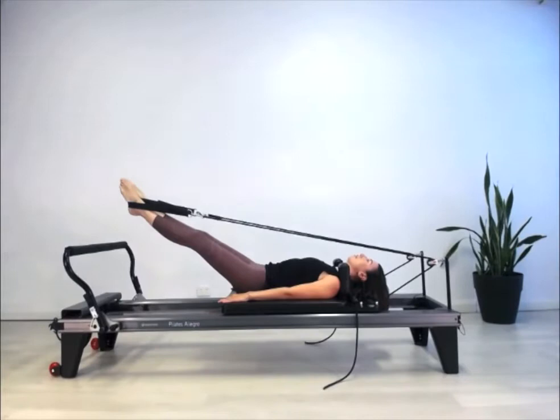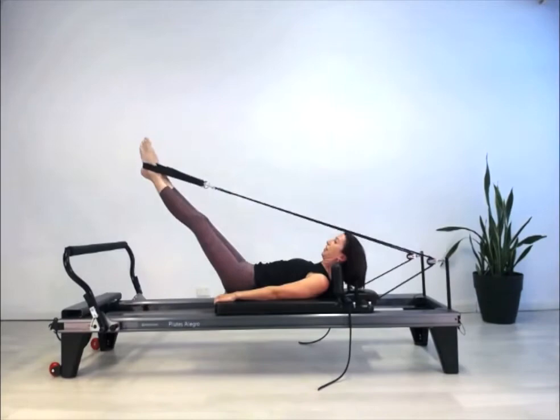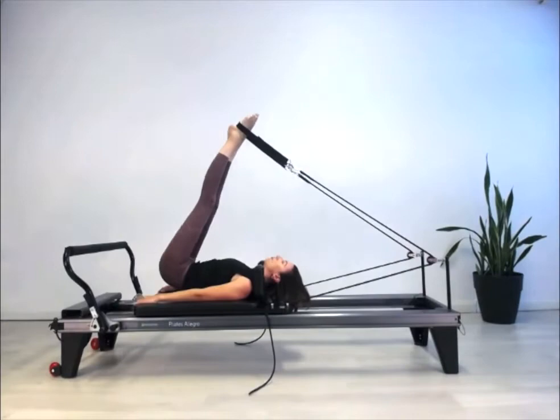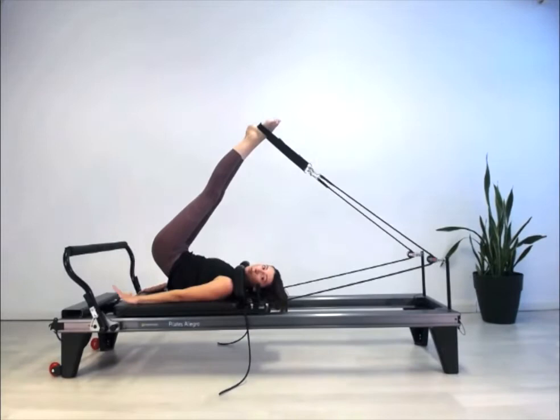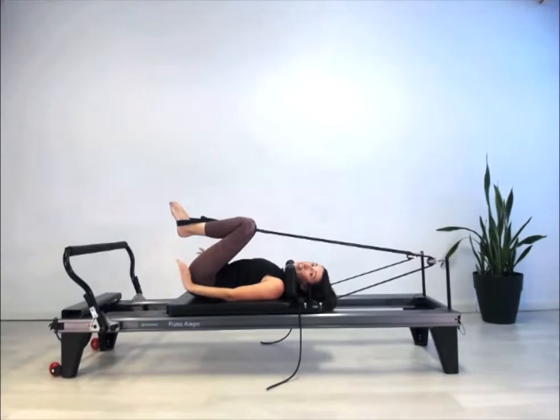Now we're going to do short spine — make sure your headrest is flat, same spring. Shuffle down just a little bit. Bend the two knees into the frog start position and press away, fold the legs over until you get to the stopper. If rolling all the way up to the shoulder blades doesn't suit your body, just bend your two knees in, roll the tailbone back down, and push away again — that's our short spine preparation.